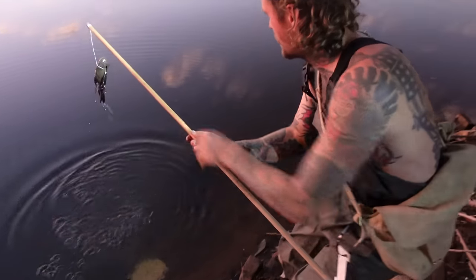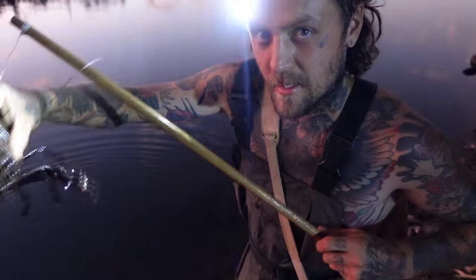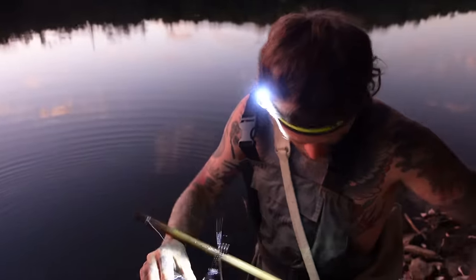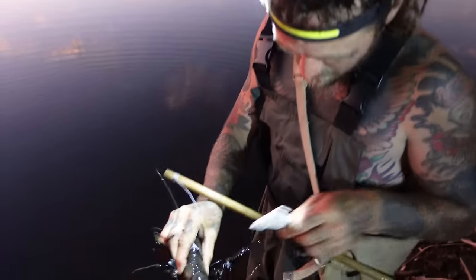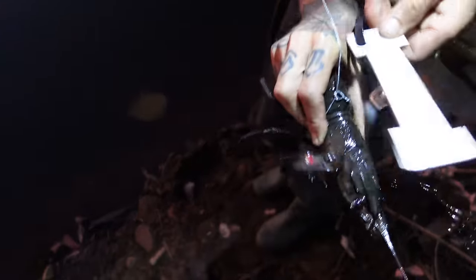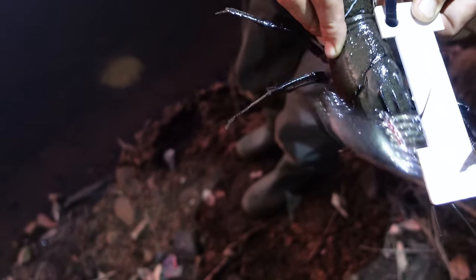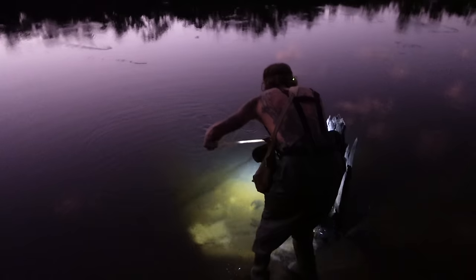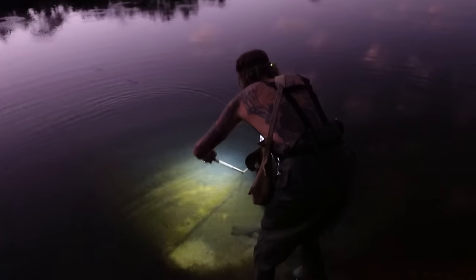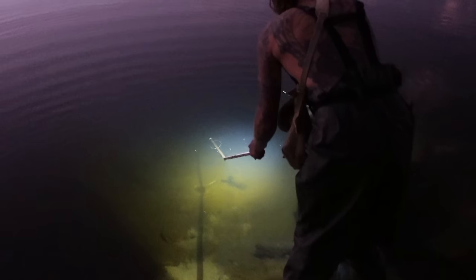Got him — first one! Not a bad size at all. Got a measuring stick on him, looking for 80mm. He's pushing 90, that one. Number one in the bag.